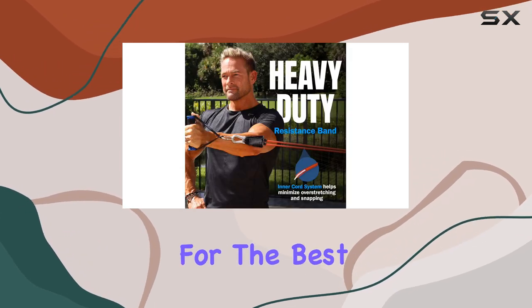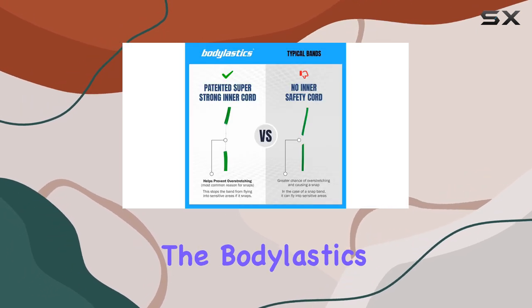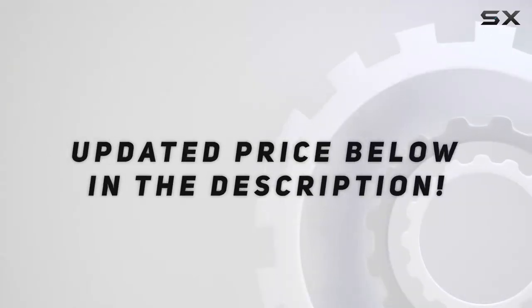So, if you're in the market for the best resistance bands to elevate your full-body workouts, the Botelastics resistance bands are definitely worth considering. Check out the video description for updated price.